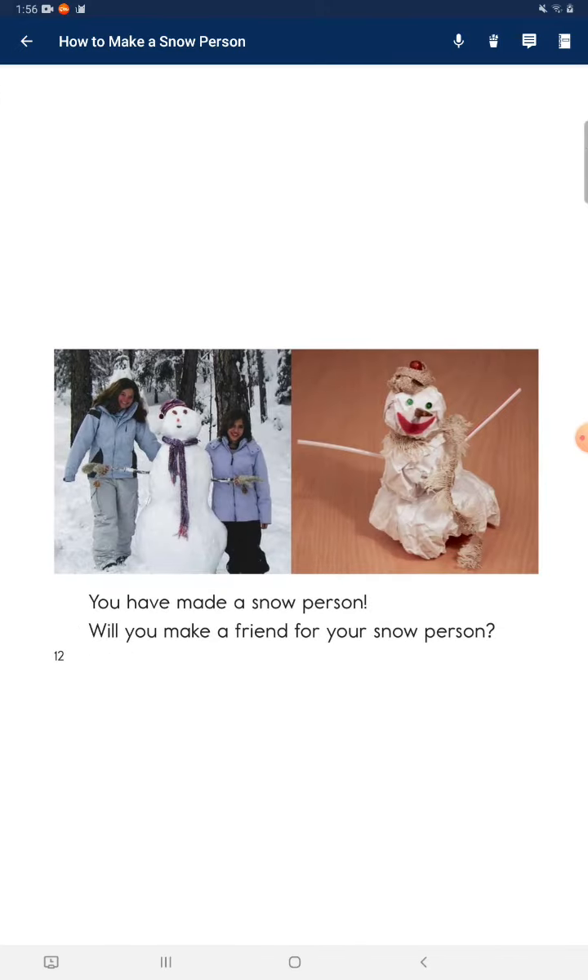Now you have made a snow person. Will you make a friend for your snow person? Bye-bye.